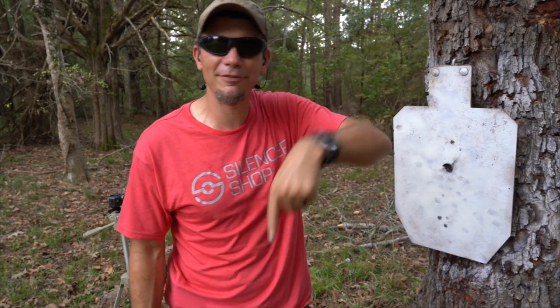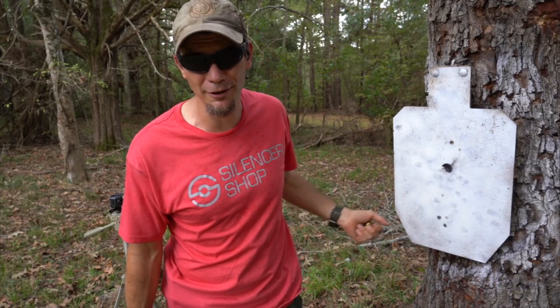Thanks for joining me today, guys. I'll leave a link in the description so you can catch up on all the 10 millimeter Lego head nonsense. I love it. Bye-bye.